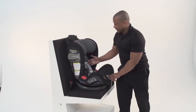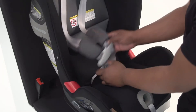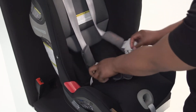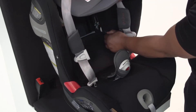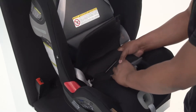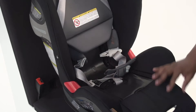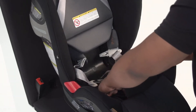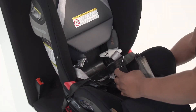To start, we'll remove the lower anchors from their storage position. Raise the headrest to its highest position and unbuckle the harness. Unfasten the snaps on the car seat cover and push the buckle through the seat pad to expose the lower anchor storage compartment. Open the storage compartment, pull out the lower anchor strap, and close the compartment door.